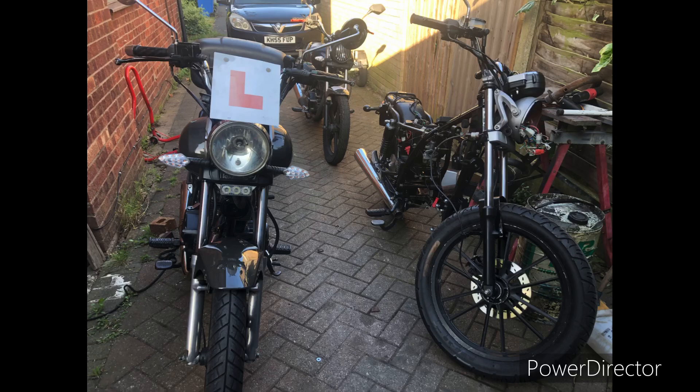Right, that's part 8, we'll leave it there. On the next one we'll be making some progress with the engine, hopefully, now that we've got a donor bike. So we'll see how that goes. Thanks for watching, see you on the next one. Bye-bye.